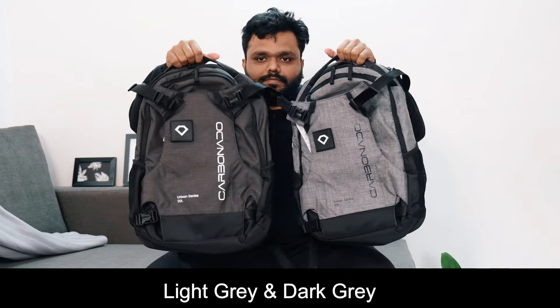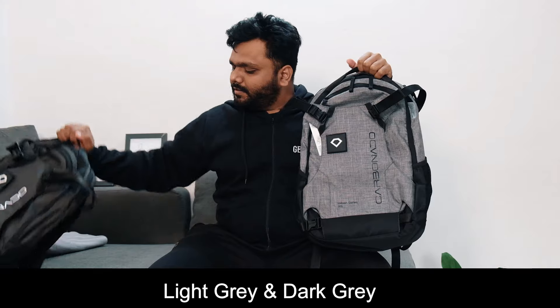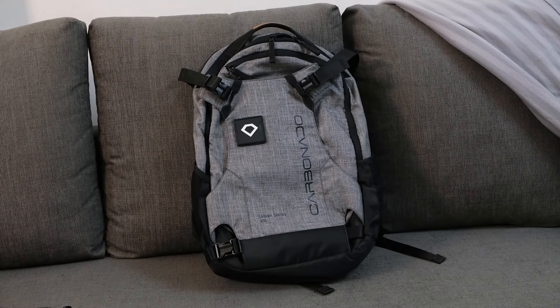This bag is very good looking in the market, and maybe in the future you will get more color options. The gray color is my personal favorite, so we will continue with this video.